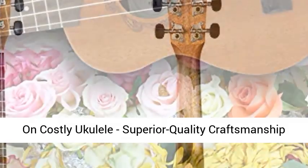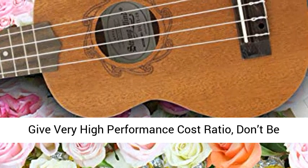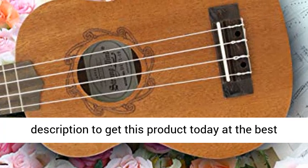Save your hard-earned money on costly ukuleles. Superior quality craftsmanship and high-quality whole-body mahogany material give a very high performance-to-cost ratio. Don't be fooled by the low price. Click the link in the description to get this product today at the best price.